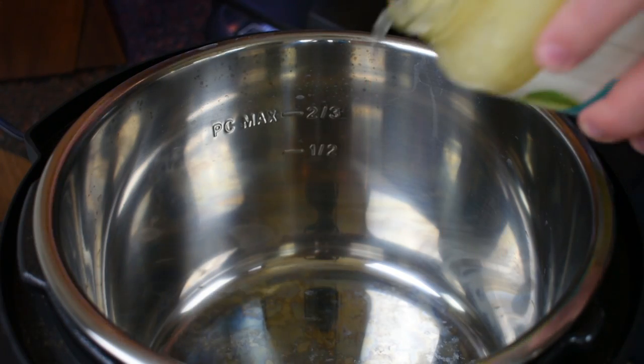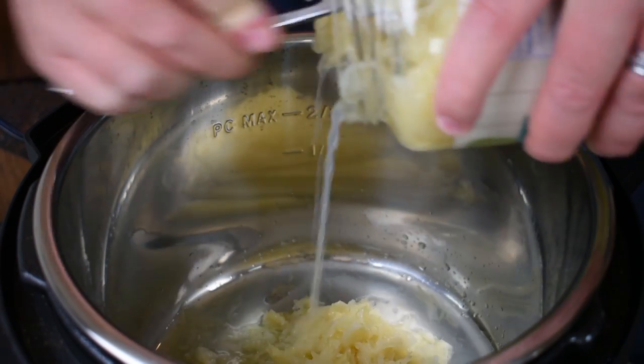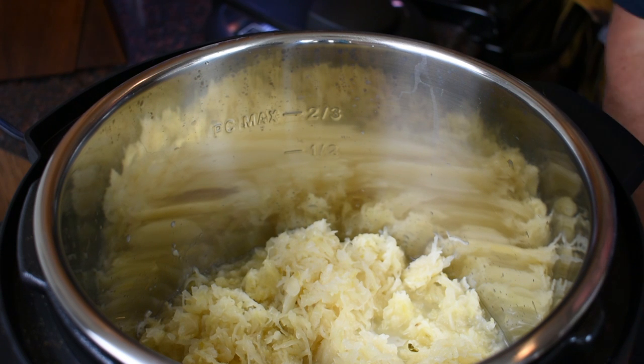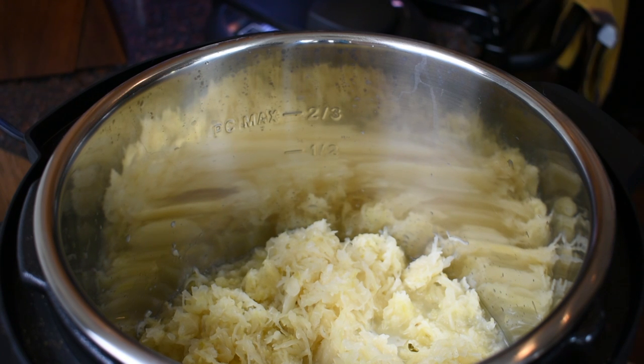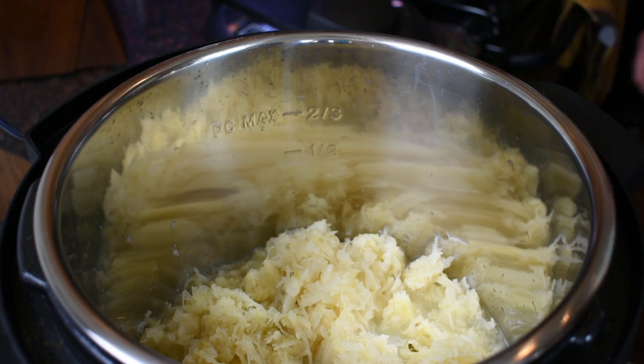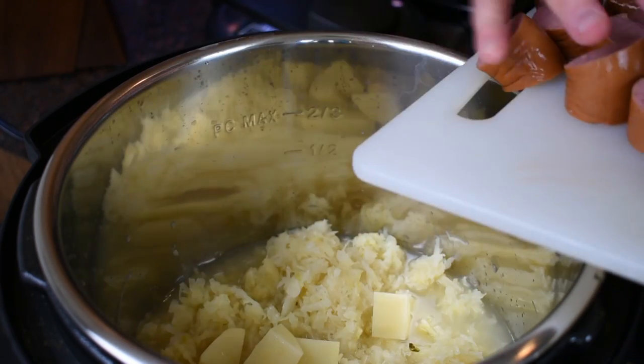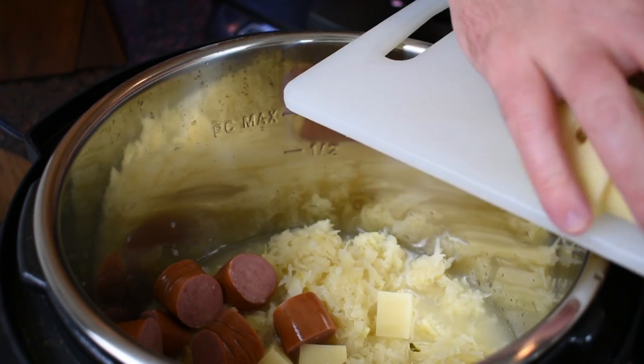Now I'm going to start with the sauerkraut — get that and all the juice in there. It looks like there's plenty of liquid in there but I'm just going to give the jar a little rinse and use that water as well. Now the potatoes and the sausages all go in there.